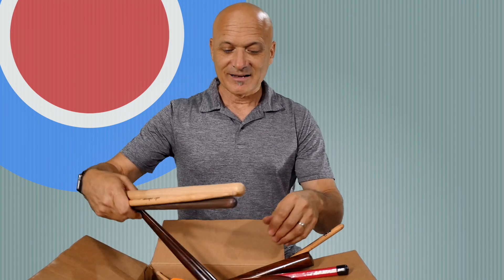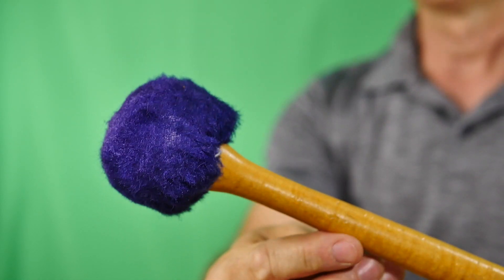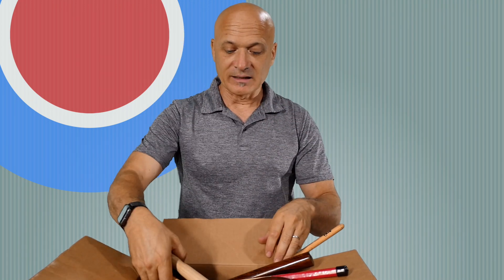When you see the timpanists in the orchestra, they're not just playing everything with the same mallets. They're making a lot of musical choices about which mallets to select for which pieces, which passages, what type of sound they need. Here's another mallet — a giant one — another kind of bass drum mallet. This could be used for a surdu or Brazilian bass drum. It's a pretty big, furry, soft mallet.